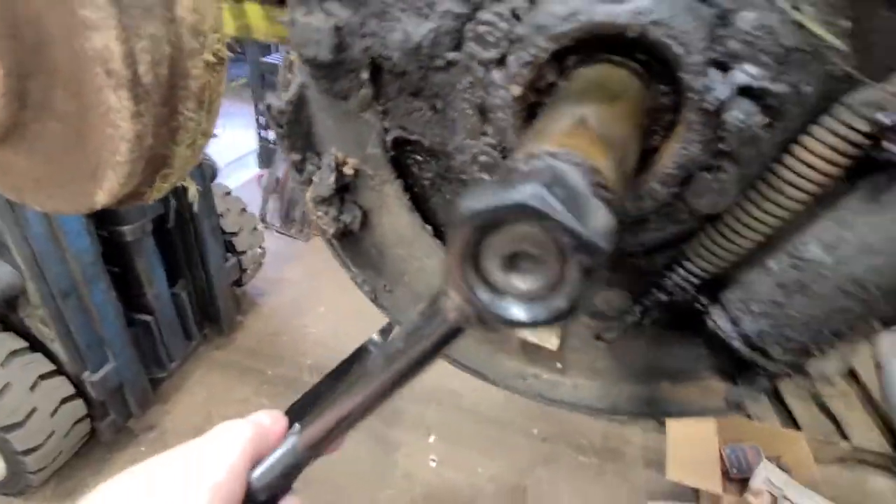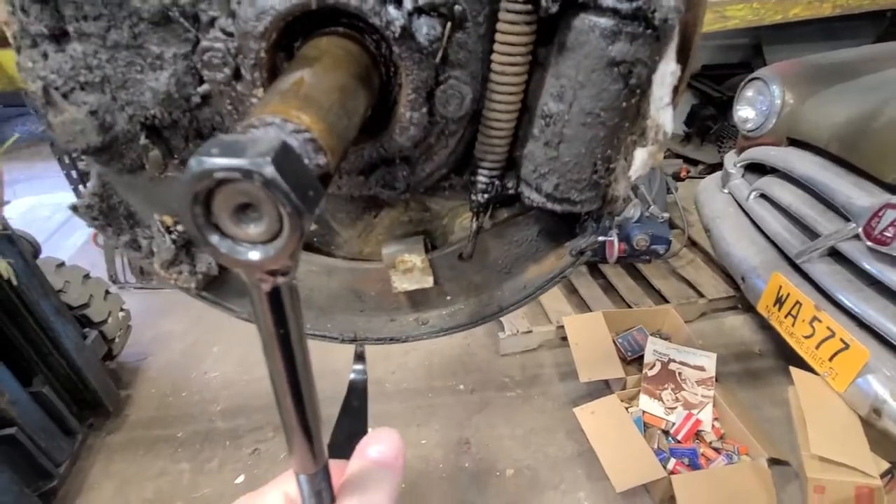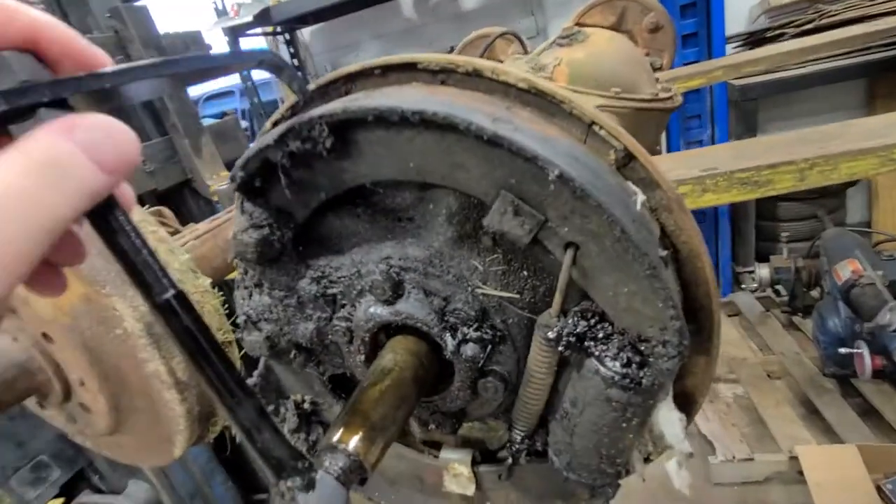My camera skills today are not so good, plus I'm on a forklift and the whole differential is spinning, which is not what I planned on, but you basically get the idea.